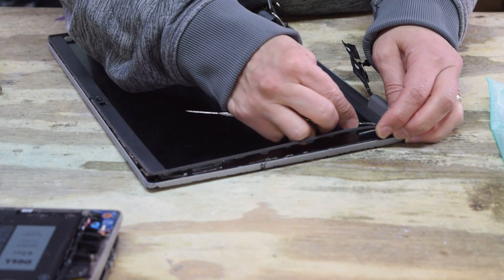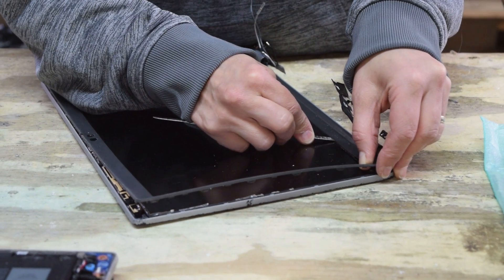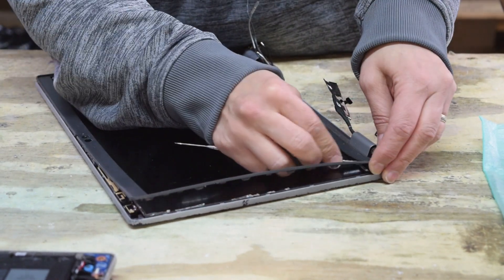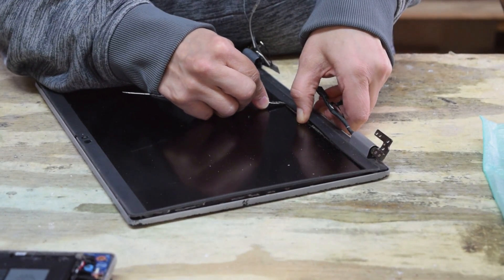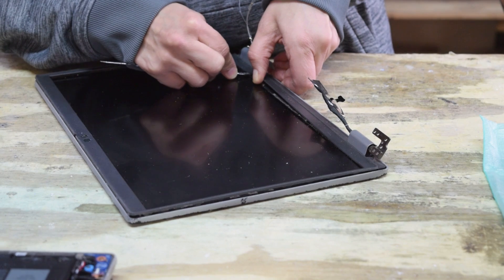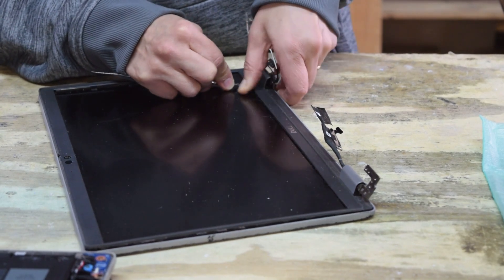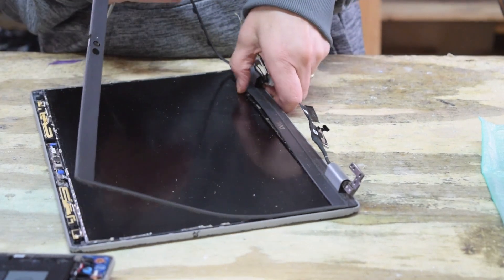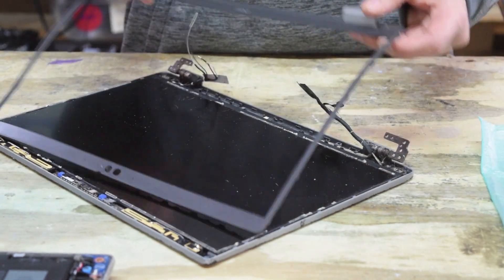When you go to put it back on it's going to be done in reverse — you'll put it down and push to snap all the tabs. Run the tool along the bottom to break it loose, just real gently. There's some glue on that which we're breaking through. There'll be enough stick left in it that you'll be able to put it back down and it'll reassemble. Once we get it into position we can pull it up and there it comes.